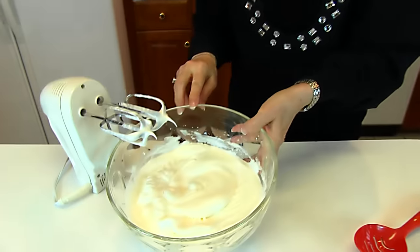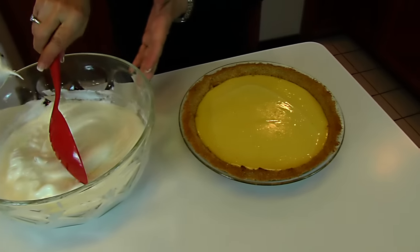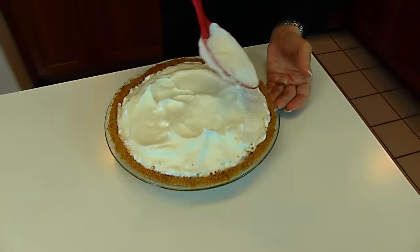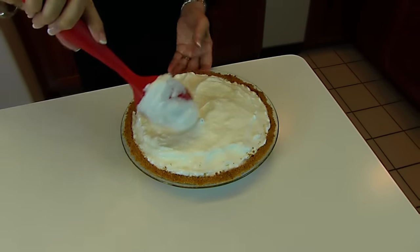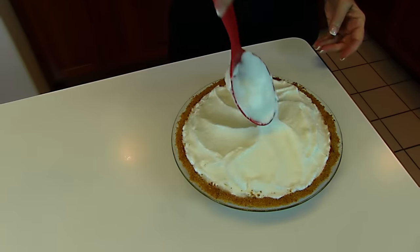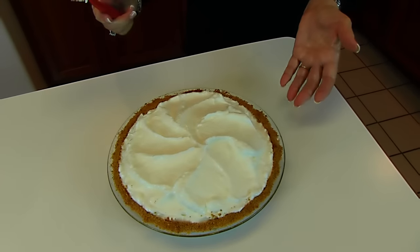Here we have stiff peaks, so we're going to put our meringue topping over our filling. You want to seal this around the edge, and then you can deal with the other part — add swirls or a design if you like. It usually looks nicer if you put some kind of design on your meringue layer. When you get it the way you want it, put it in a 350-degree oven and let it get gently brown. That's going to take maybe 10 to 15 minutes.